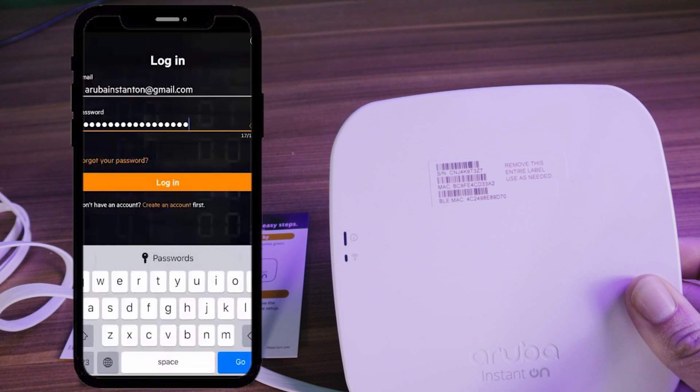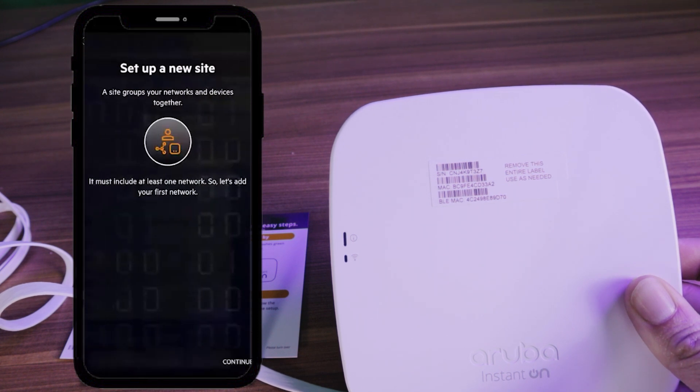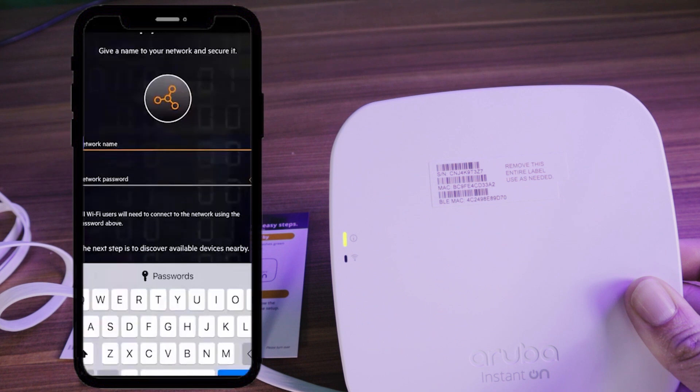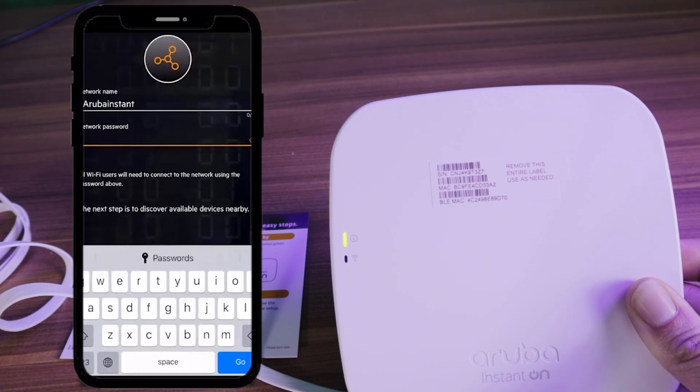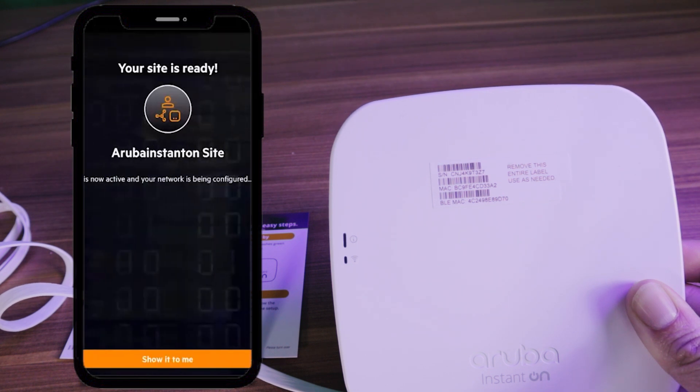The first thing you'll have to do when you log into the app is create an account. Once you've logged in, you can set up your site and create your network and password. The AP-11 uses Bluetooth to detect the device. Once the device is detected, you'll be prompted to enter the country, and then once that is entered, you're ready to go.